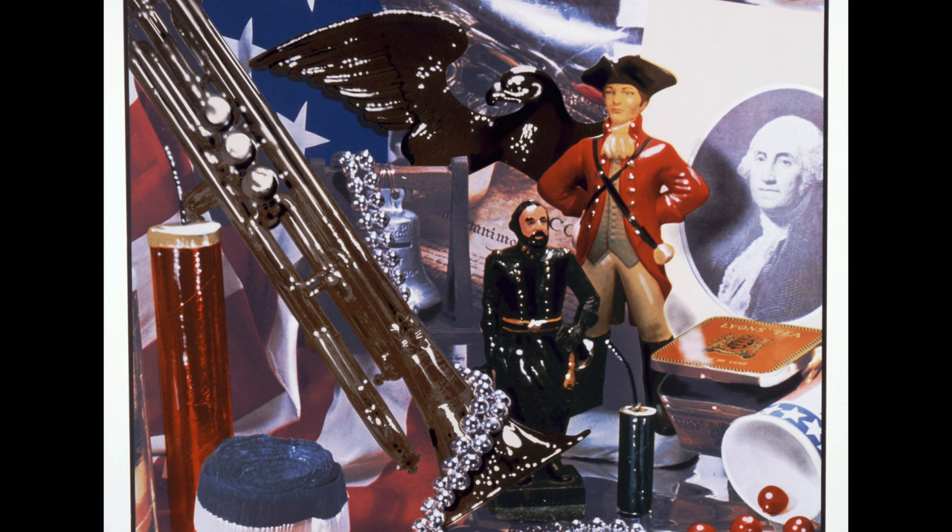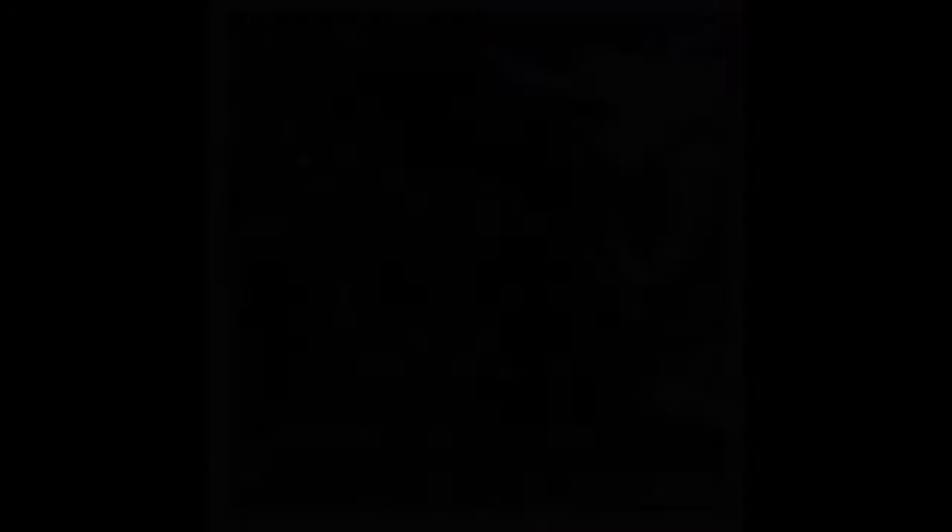It is believed that the bell was rung at the first public reading of the Declaration of Independence in Philadelphia. Also visible are a bald eagle — a national symbol of strength, loyalty, protection and pride — a portrait of George Washington, our first president and commonly referred to as the father of our country, and finally multiple pieces of paraphernalia related to Fourth of July celebrations such as the American flag, firecrackers, crepe paper and the trumpet of a marching band.